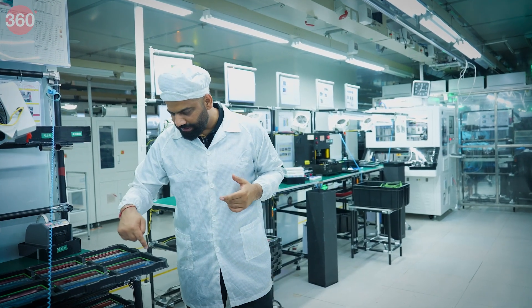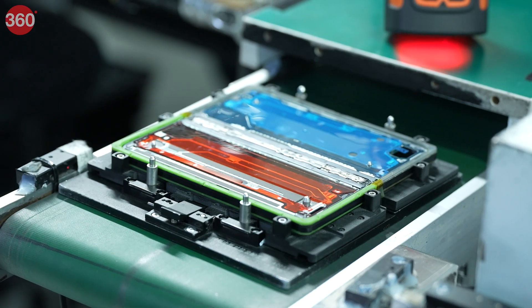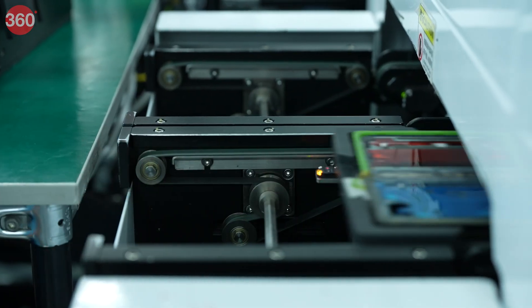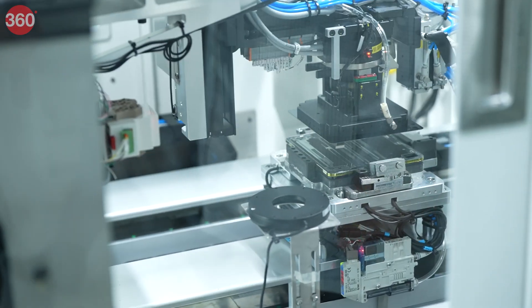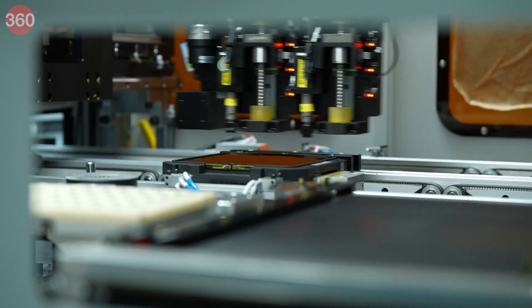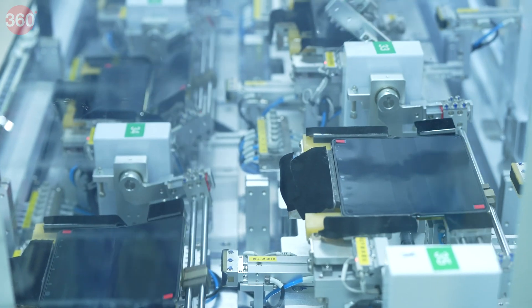Here you can see the hinge, and on both panels — one side has a blue sticker, one side has a red sticker — just to identify which is right and which is left. This machine makes sure the screen is completely and automatically aligned: it scans the phone, identifies the edges, and places the screen precisely. In total, 36 phones at once are being tested for folding and unfolding.